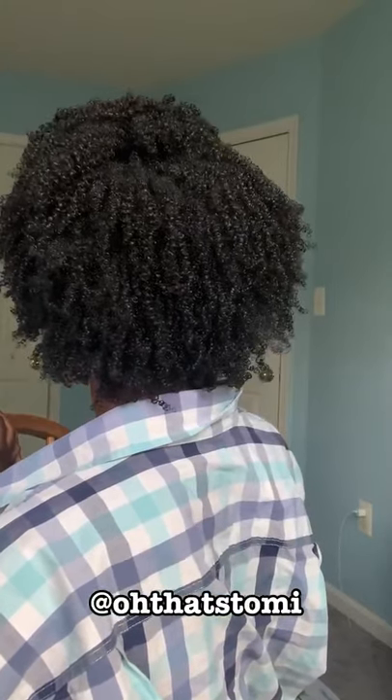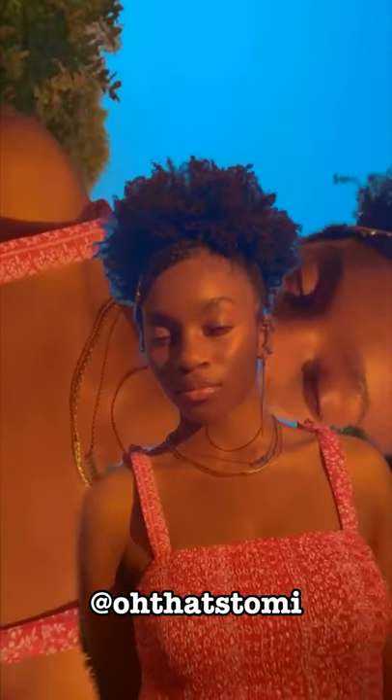A few hours later my hair was still not dry — this was like five hours later. Then three days later, after going outside and to the store, it still looked really good. There were parts that were really defined even in the summer heat, so I am really really happy with these results. It looked so good I had to put a filter on it. I eventually put it into a puff, but yeah, thank you guys so much for watching.